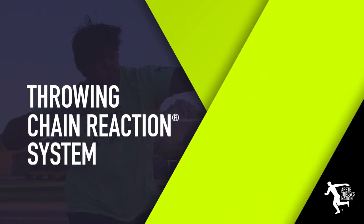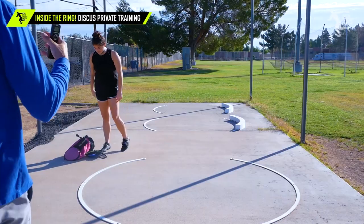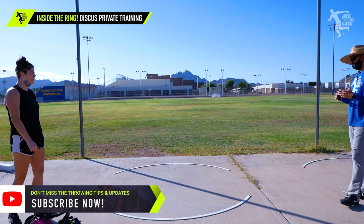I want you to go through your normal progression. I'm going to watch, just kind of see where you are concept-wise. I can get a good sense of what's going on and then I'll start breaking things down.